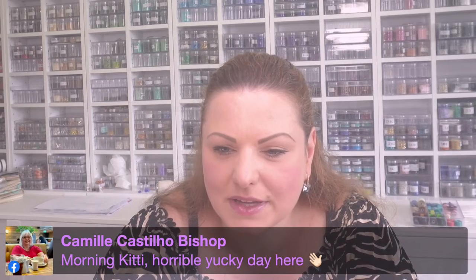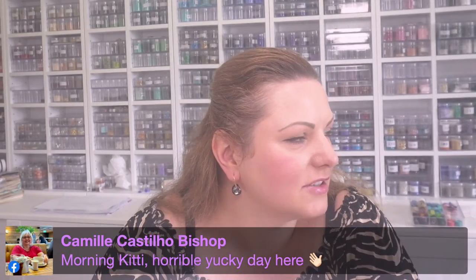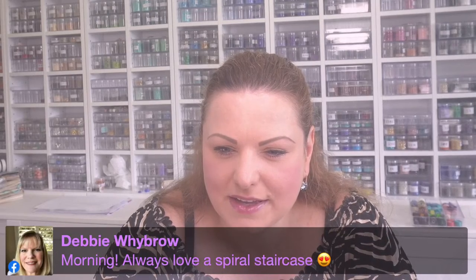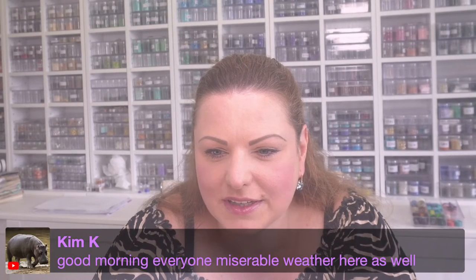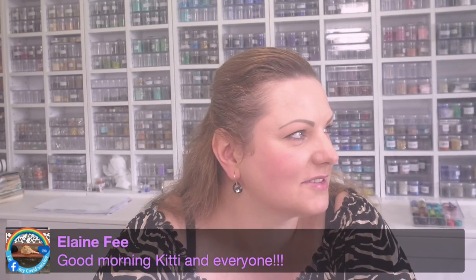I'm just going to say good morning to everybody quickly and then we're going to get started. Good morning Lucy, nice to see you here. Camille, good morning — horrible yucky day there. We send you some sunshine; it's hazy but the sun is behind the clouds somewhere. Morning Debbie — Debbie says always love a spiral staircase. Good morning Jen, Sue, Kim — miserable weather there as well. I'm hoping it doesn't come this way then.